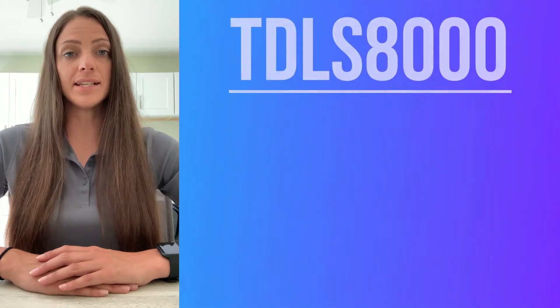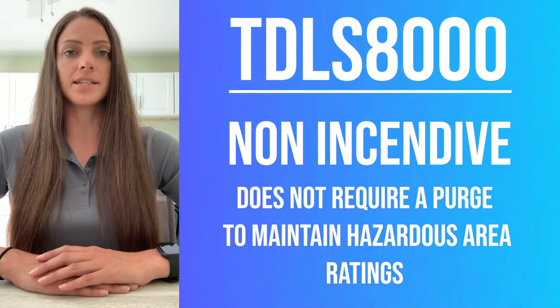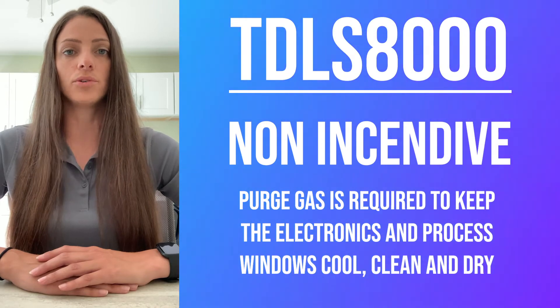The TDLS 8000 series is non-incentive. This means that it does not require a purge to maintain hazardous area ratings. The purge is required to keep the electronics and the process windows cool, clean, and dry.